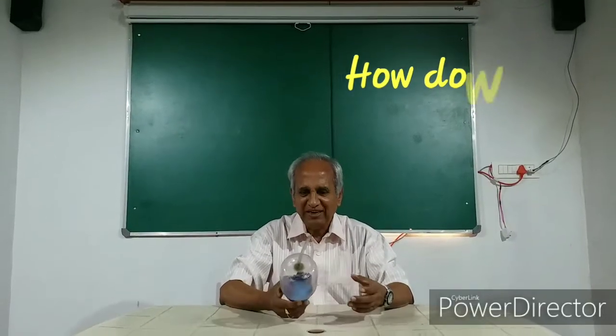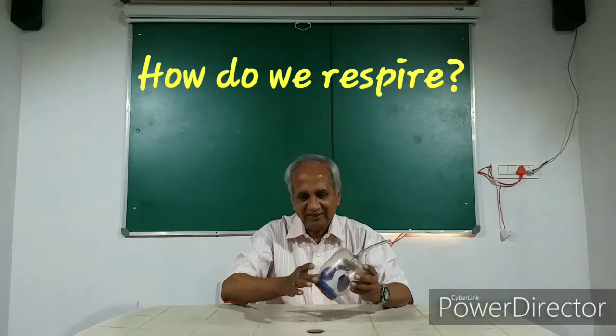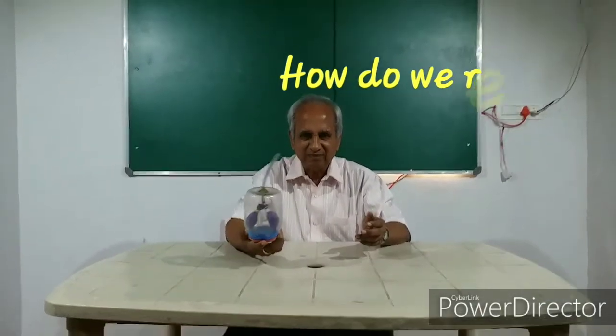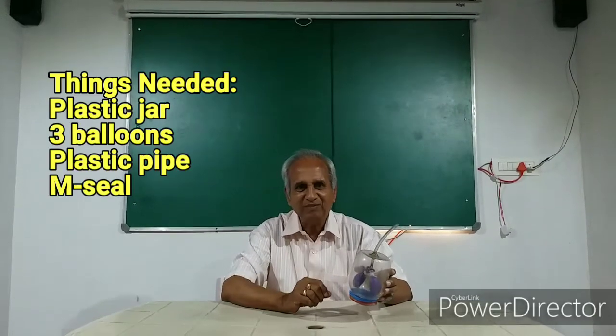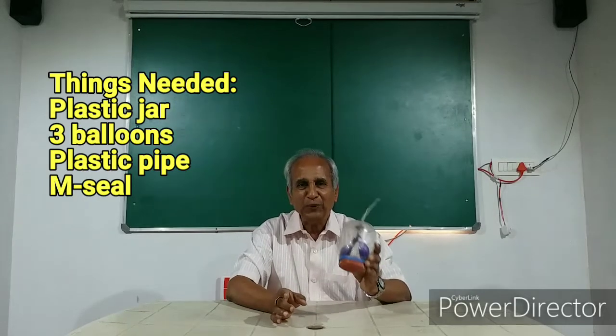Children, we have an interesting gadget today for you. This is the working model of our lungs, of our respiratory system. Attending in detail, you too can make a lung model of your own.